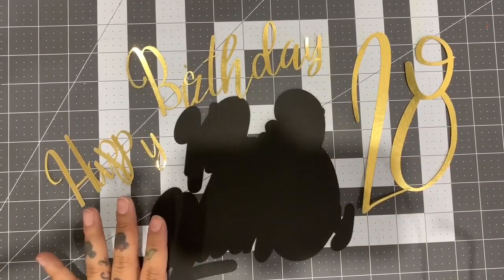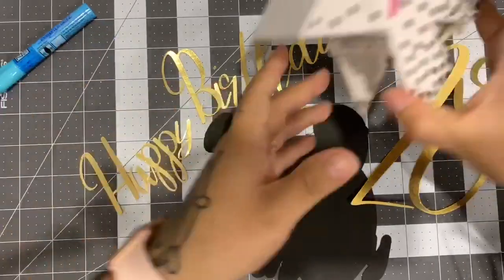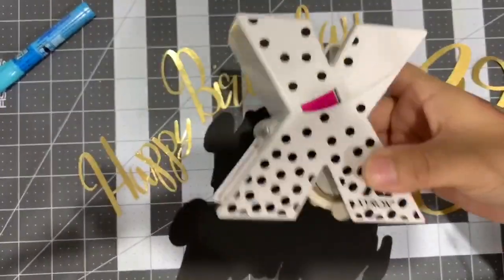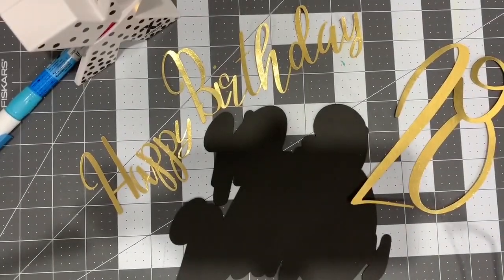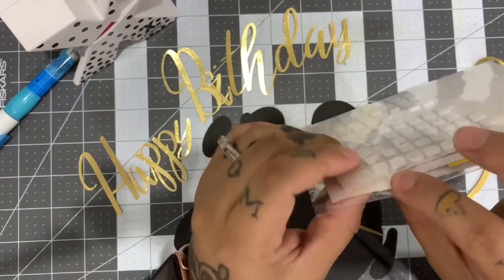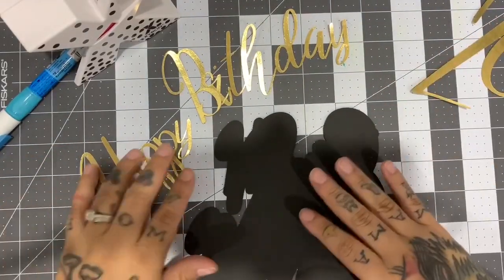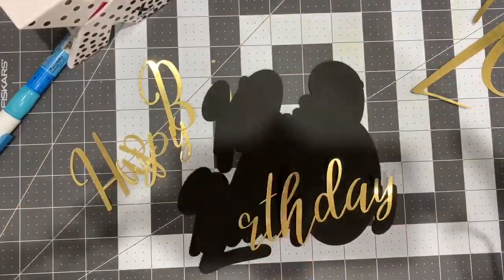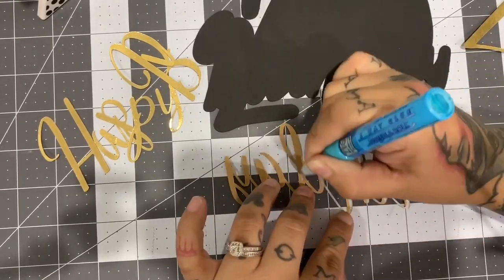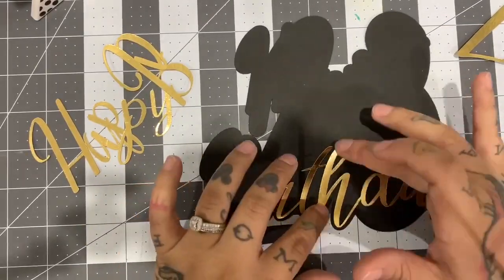This is everything that would need to layer the cake topper. For the cake topper, I'm actually gonna use this two-way glue squeeze and roll pen — this is how it looks like. I'll also use this other adhesive — I cannot pronounce it to save my life — which basically turns it into a sticker. For the 28, we're gonna use white foam squares. The foam squares are pretty thick and give it a 3D raised look. Let's go ahead and get started — let's start with the word 'birthday'.